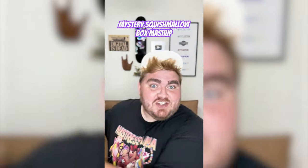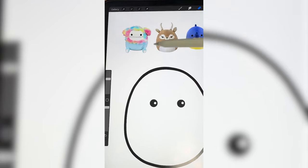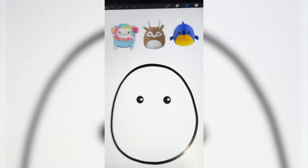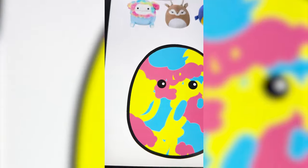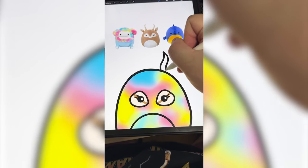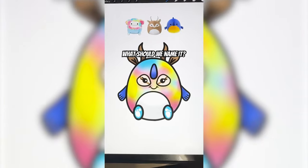I just got a mystery Squishmallow box from the TikTok shop, and whatever's in it, I'm going to mash them all together on the iPad. I've got fluffy Bigfoot, an antelope, and a swordfish — this one's so cute. I'm thinking we do the coloring from the Bigfoot and maybe these little feet, definitely the horns and maybe the eyes from the antelope, and then from the swordfish we have to do the horn and maybe the little flippers. I'm going to start by picking up each color that's in that guy and then just drawing big circle blobs around it. Now I'm going to do the Gaussian blur — yes. I'm going to add in the little feet and they have tiny little toes. Now I'm going to add the eyes from the antelope, the little antelope horns, those little fins, the tiny little smile. We have the swordfish's nose, and here is the final result. Let me know what you think we should name it in the comments.